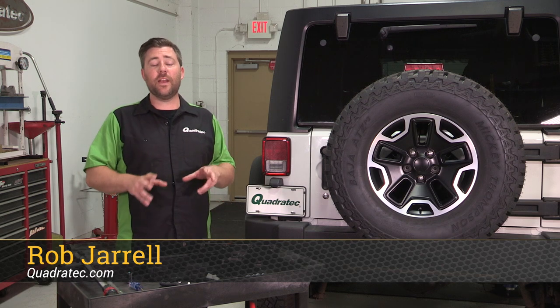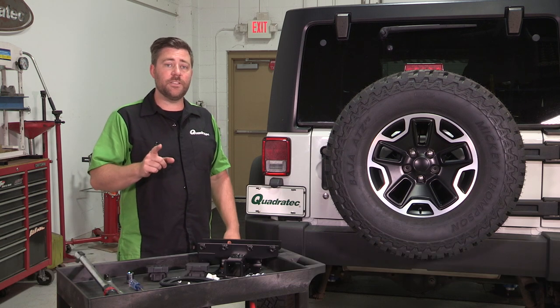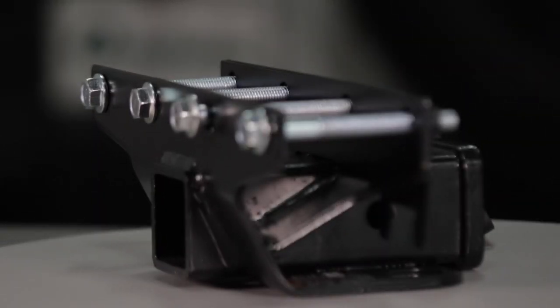Hey, Rob here for Quadratech.com. Today we're going to be showing you just how easy it is to install the Quadratech Premium Receiver Hitch on an 07 to 18 Jeep Wrangler JK.